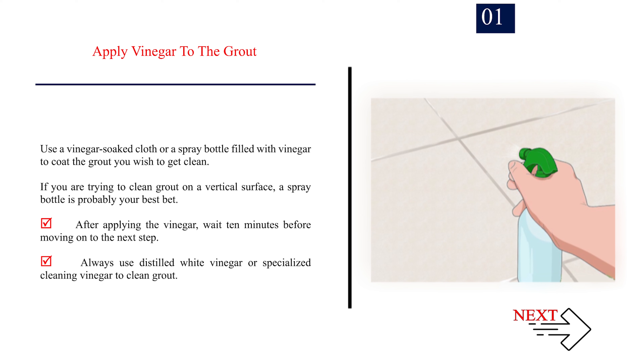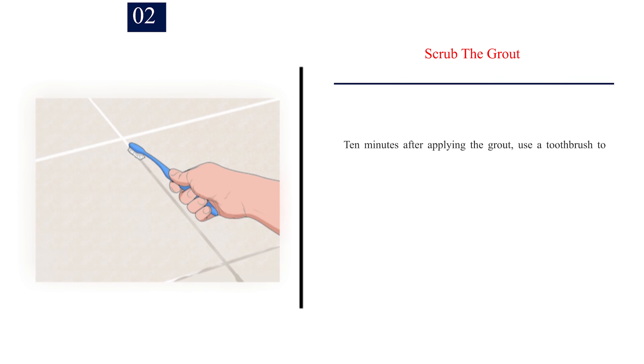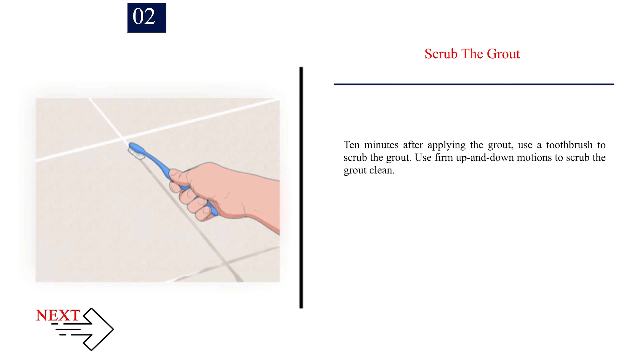Always use distilled white vinegar or specialised cleaning vinegar to clean grout. Step 2: Scrub the grout. 10 minutes after applying the vinegar, use a toothbrush to scrub the grout. Use firm up and down motions to scrub the grout clean.